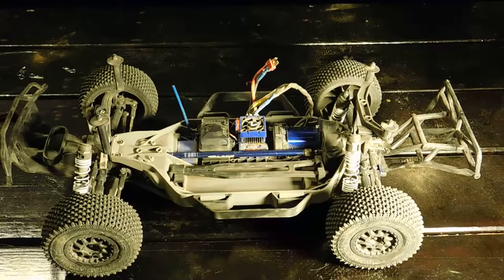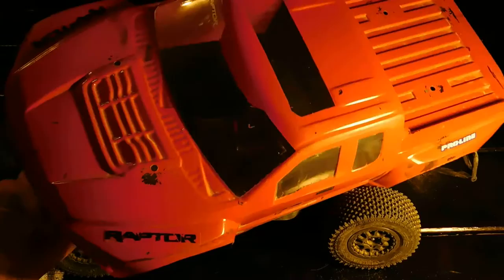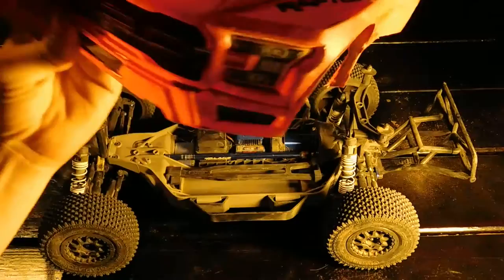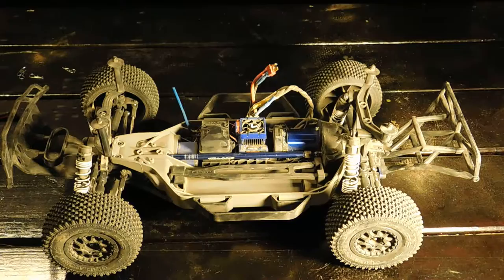Let me show you the body I painted — it's a Pro-Line Ford Raptor body. I left some windows clear, added my favorite number and some Pro-Line stickers, gave it a sunroof, and left all four windows open. It's got sticker headlights, a Ford grille, and taillights in the back. I had to cut out the tailgate because the Traxxas slash bumper wouldn't fit with it.